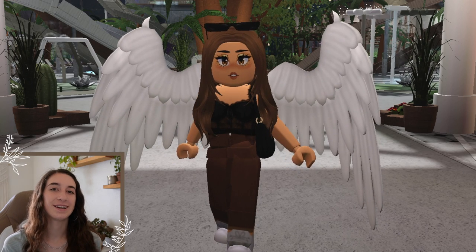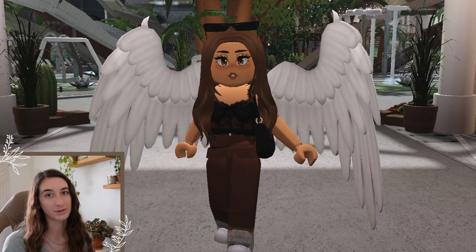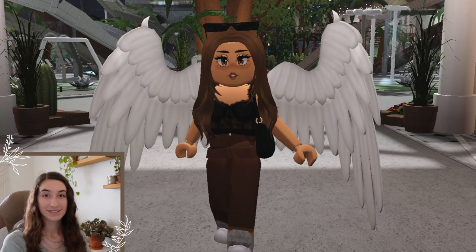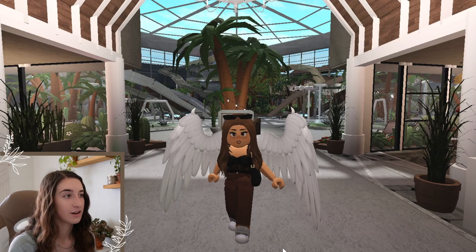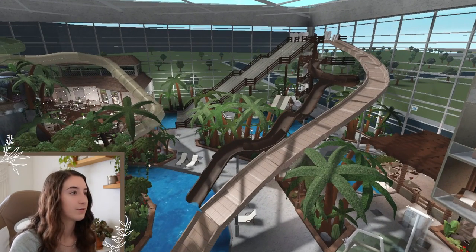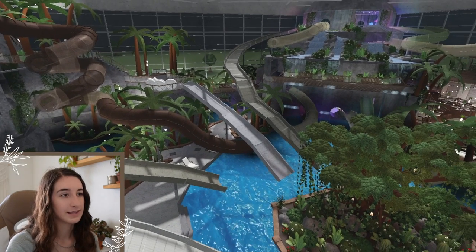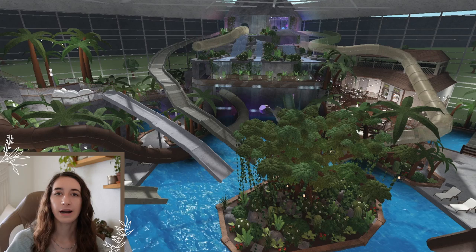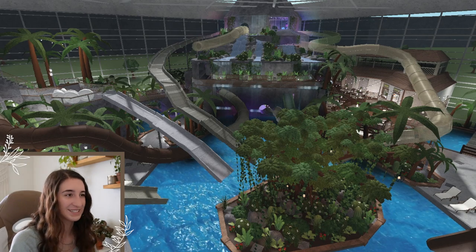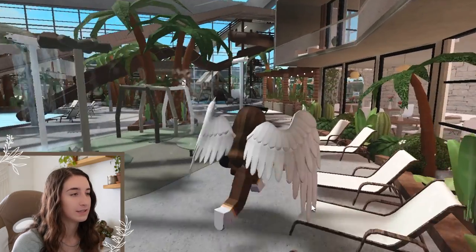Hey everyone, welcome back! In today's video I'm going to be showing you all the slides in my brand new indoor water park resort. I'm filming this the same day as the tour, so don't judge that I'm wearing the same thing. I'm not sure how many slides there are — counting the racing slides as one, it looks like one, two, three... thirteen slides. There might have been twelve last time, so there are more slides on this park than my other one!